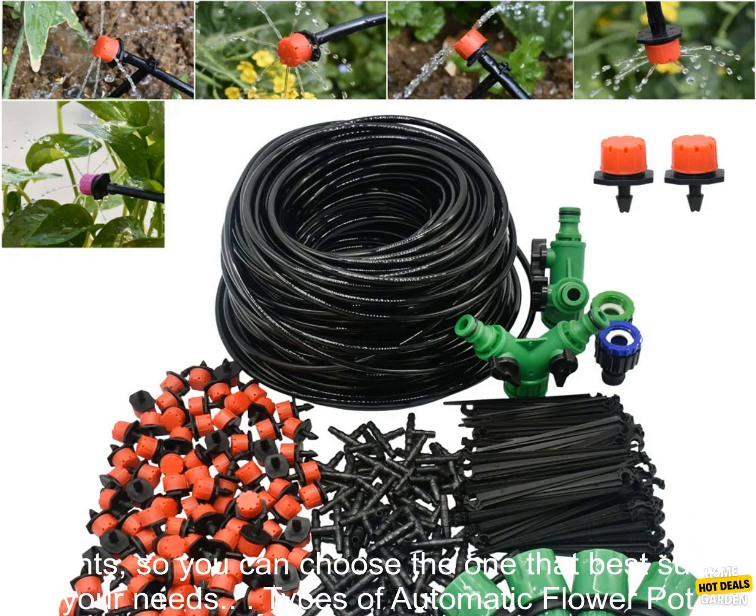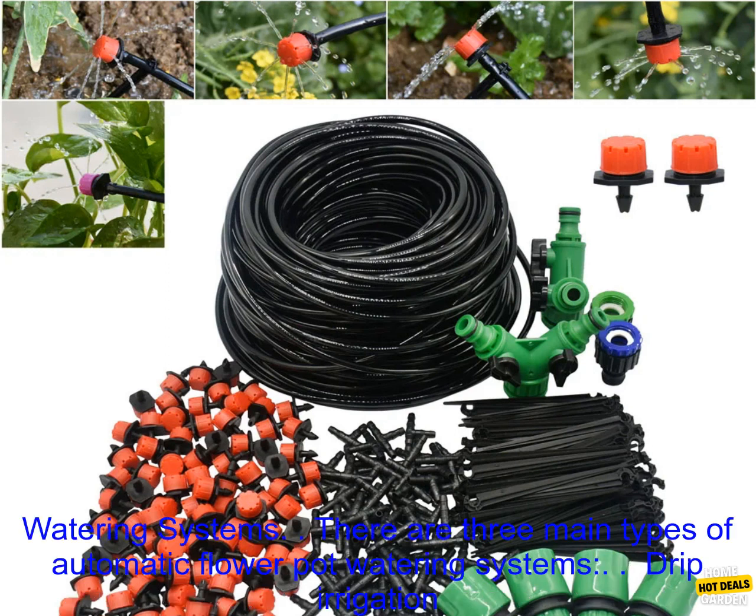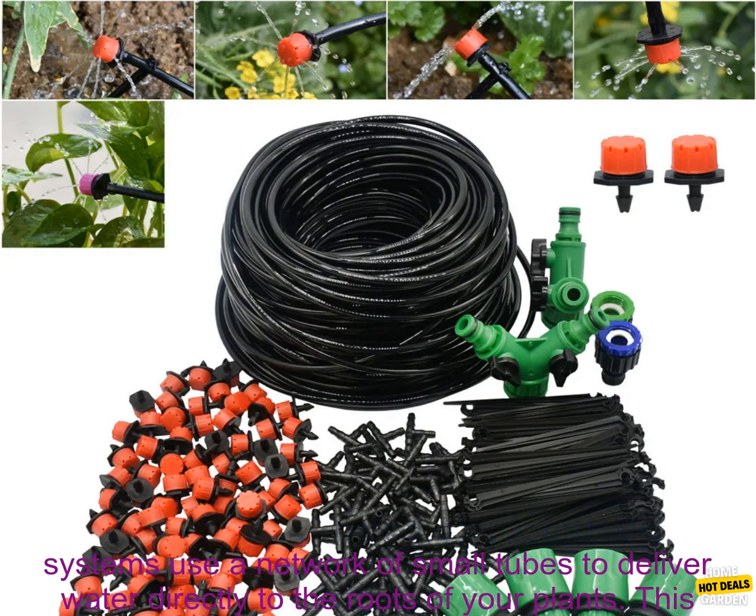These systems use a variety of methods to deliver water to your plants, so you can choose the one that best suits your needs. There are three main types of automatic flower pot watering systems.